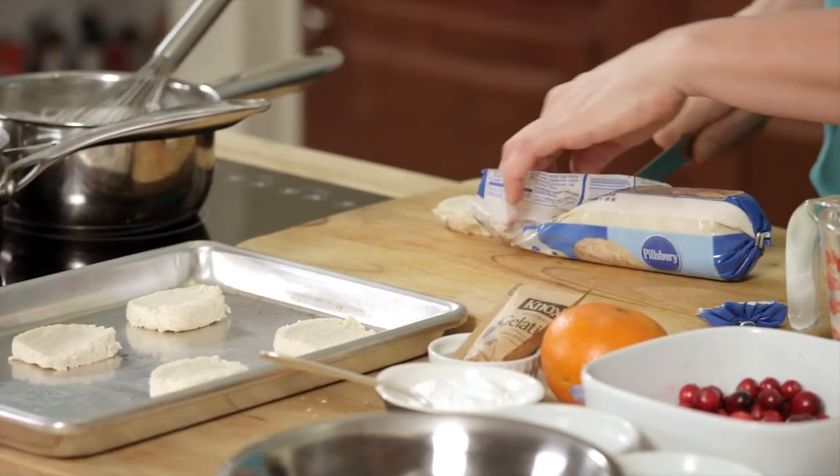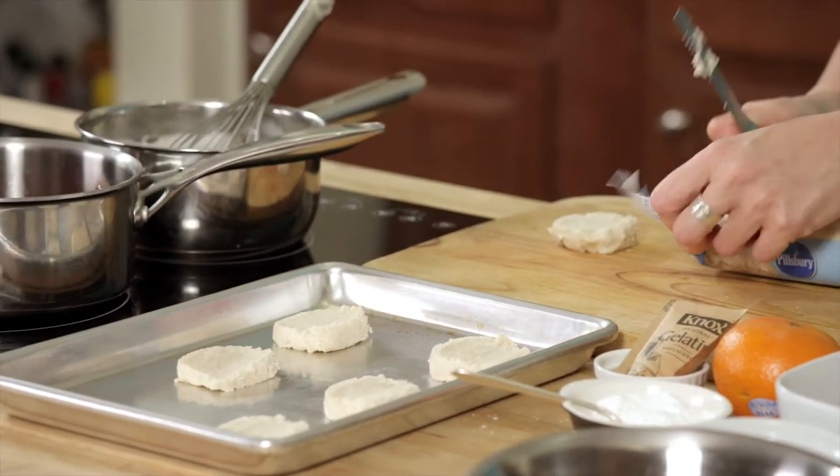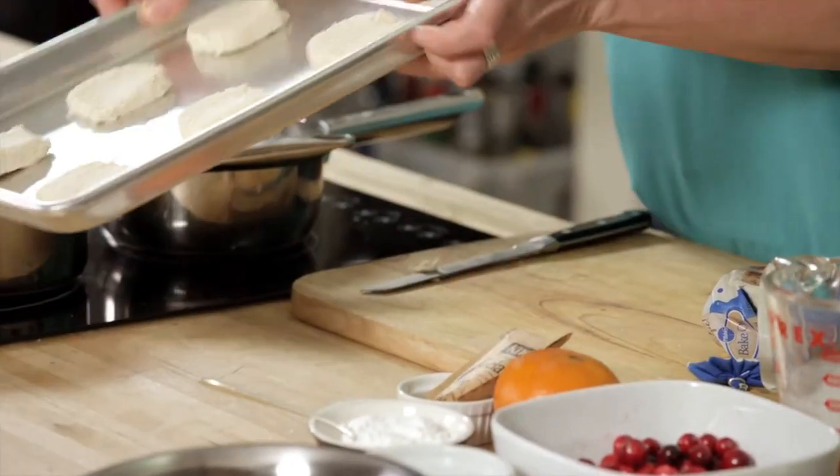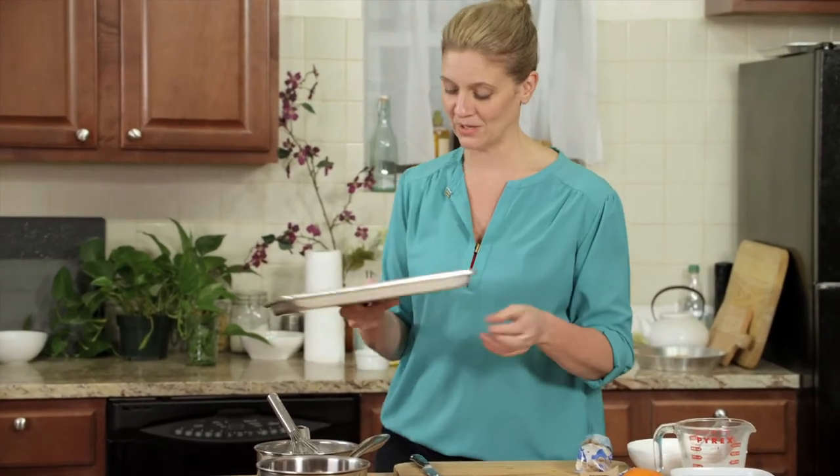You might have sugar cookie dough laying around because you're decorating Christmas cookies with the kids — this is for the adults. In go the sugar cookies. Bake them at 350 degrees, 10 to 12 minutes as you always would.